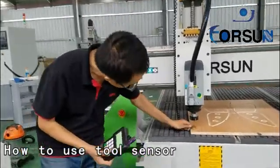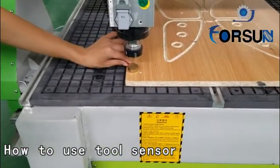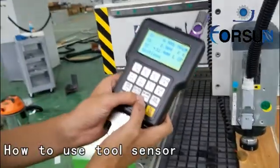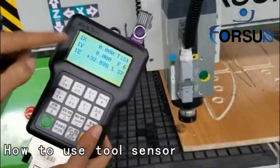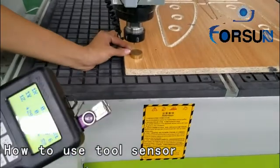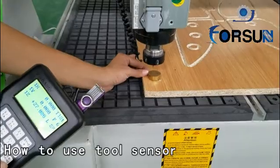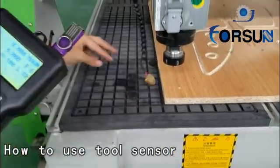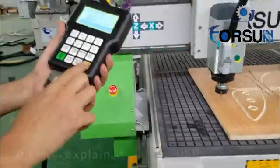Here is the tool sensor. First, we put the tool sensor under the spindle. Then press together — on and off the manual. You will see it will go down itself. Of course, speed is very low. It will touch the tool sensor and then go back home itself. It will remember the position.